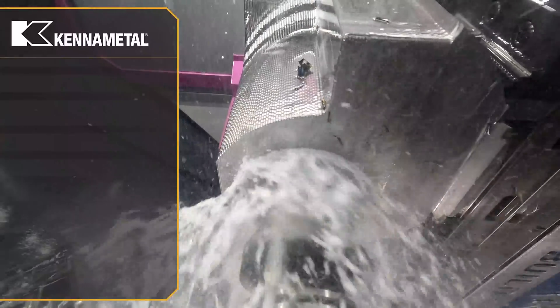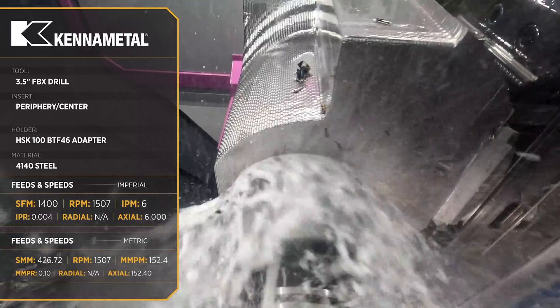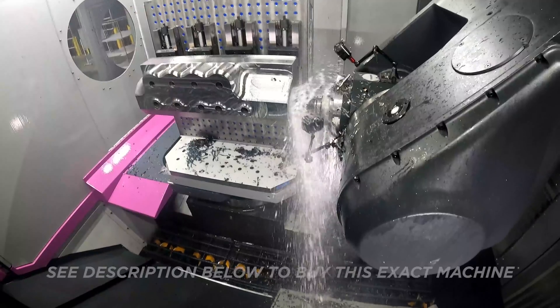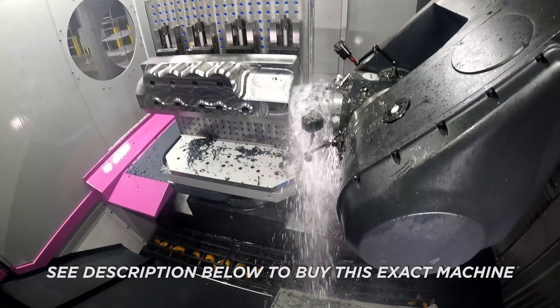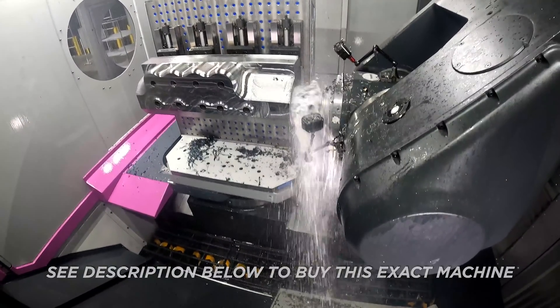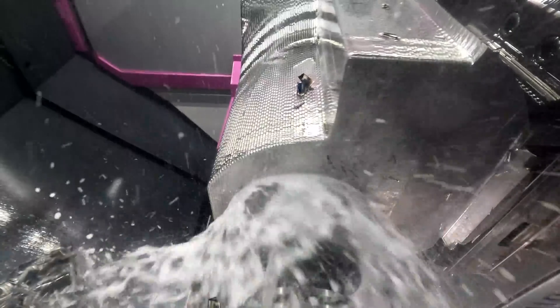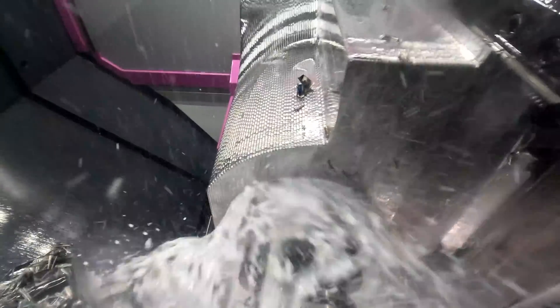Now you might look at this tool and this machine tool and think to yourself, I'm running a desktop mill in my garage — I'm never going to have anything like that. But the truth of the matter is in this industry, it's all about levels and you never know where you're going to end up a few years from now. So we're not only teaching people on small machines, we're also teaching people on huge machines and huge cutting tools.